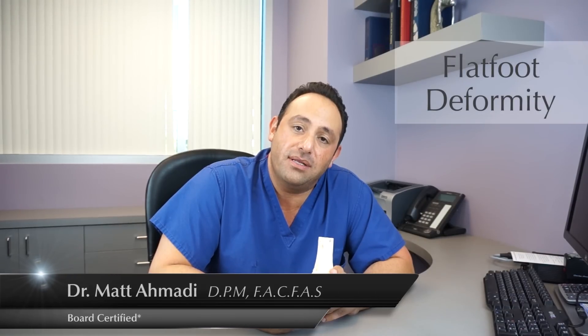Thanks for tuning in. There will be more videos coming, and if you have any more questions, please follow us either on YouTube or on orangecountyfootandankle.com.